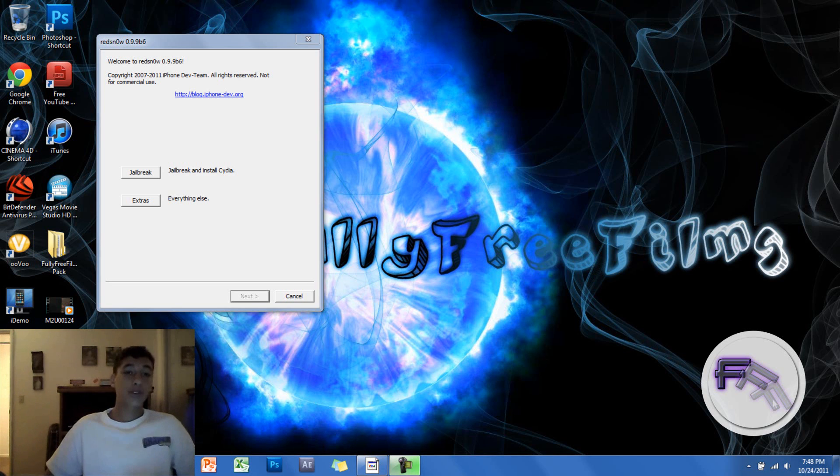Hey guys, so today I'll be showing you how to jailbreak your iOS 5 version for your iPod Touch, iPhone or iPad, and I'll be using the iPod Touch for this demonstration.